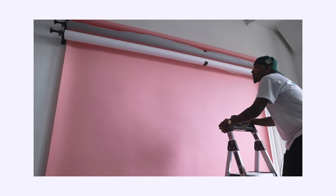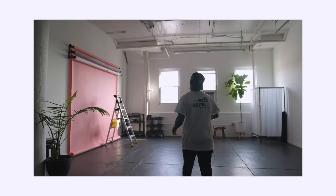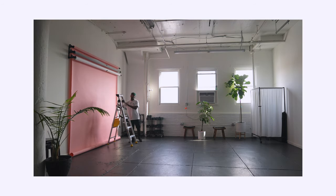Very nice. It just looks way better, way cleaner. So now that I have this side of the room set up for the pink and that side set up for the green, we're only shooting beauty today so I don't need a whole roll rolled out.